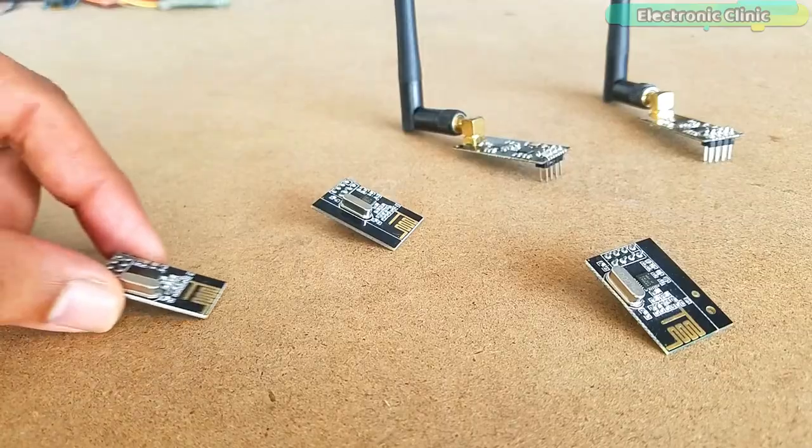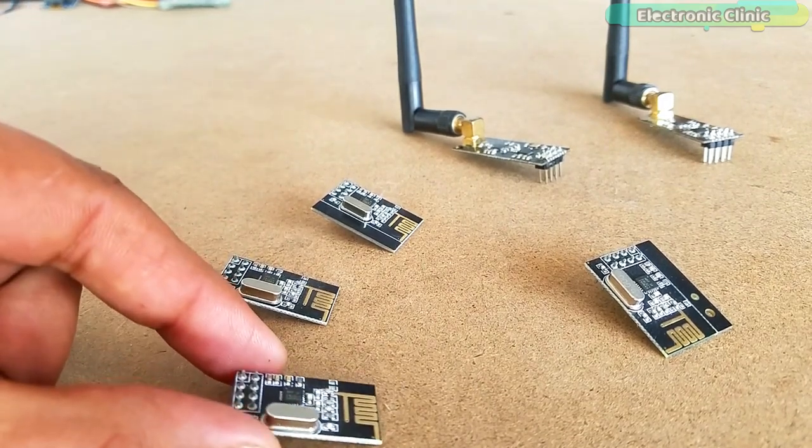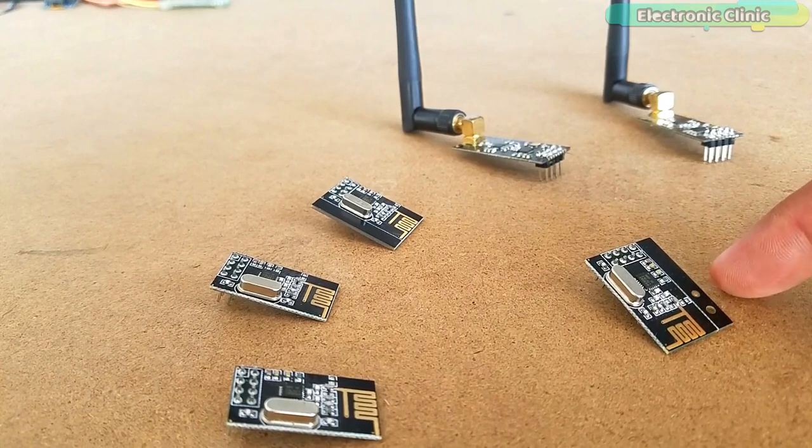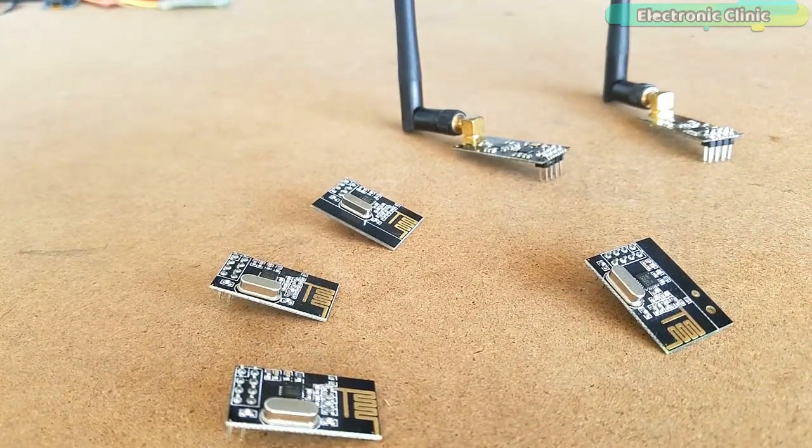The things get a little complicated when it comes to multiple NRF24L01 transmitters and a single receiver. This is what I am going to explain in this video, but first a few words about the sponsor of this video.